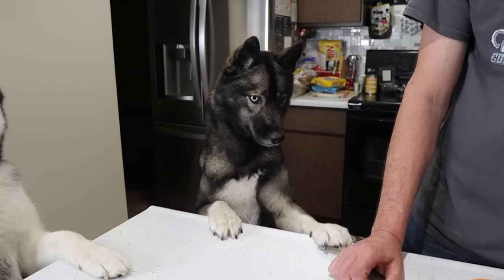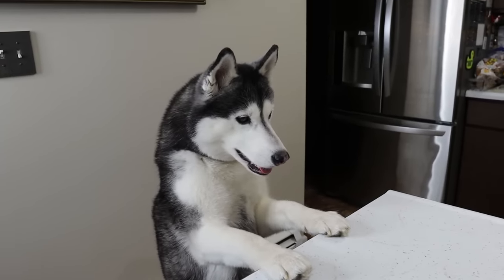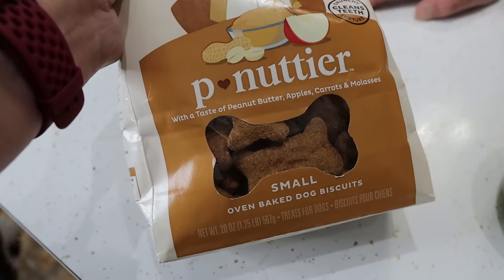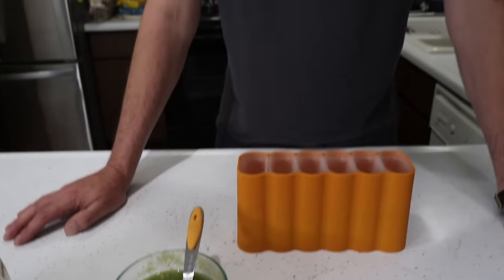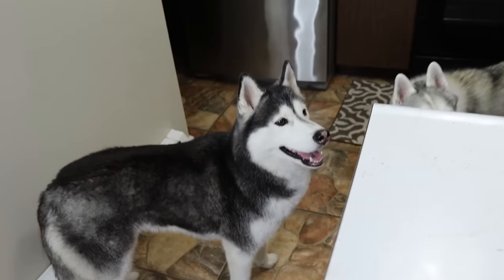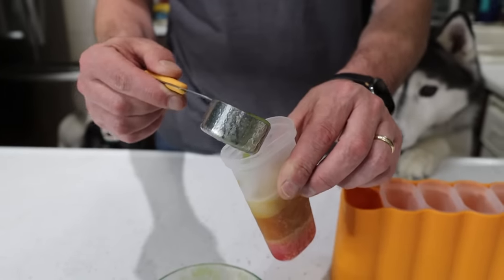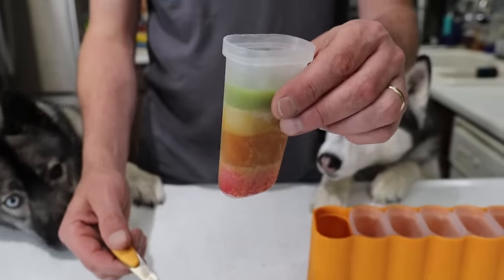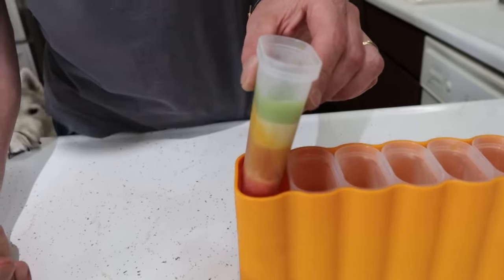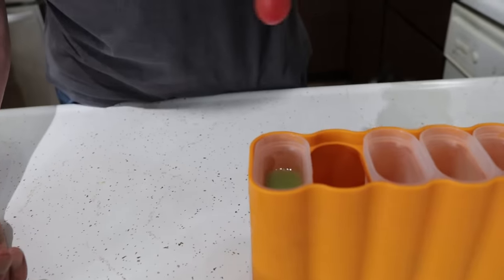We're actually gonna let the green freeze for about a half an hour and then stick the sticks in it. So let me show you what we're gonna use for sticks - we're gonna attempt to use the small-sized Old Mother Hubbard treats. First we'll fill the green, let it freeze for about half an hour, and then try to set the sticks in there. When you go to do that layer, put about half as much in because when we push in the treat, it's gonna displace it a little bit. Hopefully there'll be enough in there to make that treat stick.